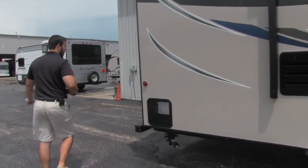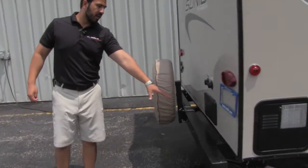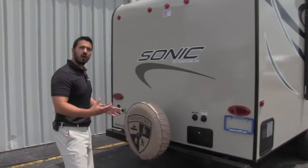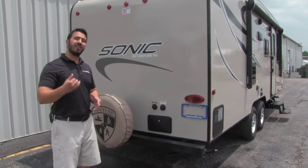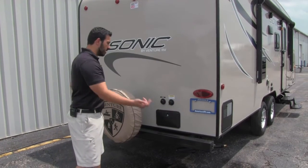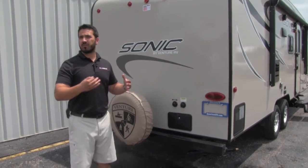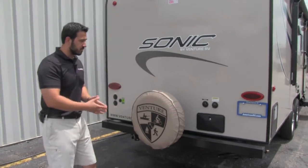Let's come around to the back. The bumper here is huck-bolted on, and this whole entire frame underneath is a huck bolt frame. The big advantage is that it's going to be stronger, and if it ever does get damaged it's a lot easier to replace — you can cut the huck bolts and install new ones. It's not like a car or a standard RV where if it's welded and gets damaged, it's bent. The huck bolt frame is a big advantage.